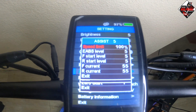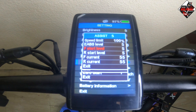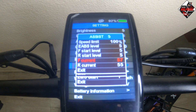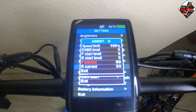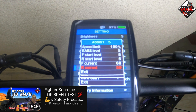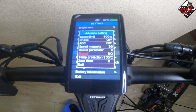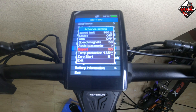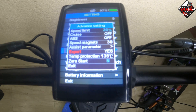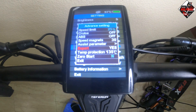In assist five, the speed limit is 100 percent — approximately 105 to 110 km/h. If you want high torque power, you can change the controller current up to 60 amperes. This is optional; I personally used 55 amperes for top speed runs. The export mode sets the speed limit to 25 percent, which functions like eco mode — suitable for beginners. Press the power button to exit or cancel.